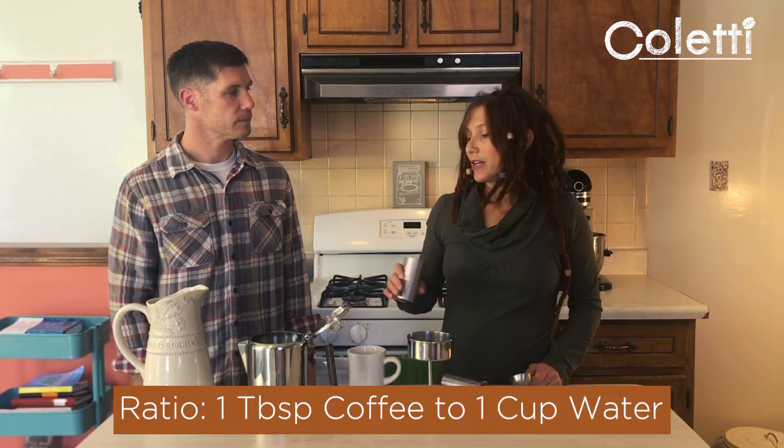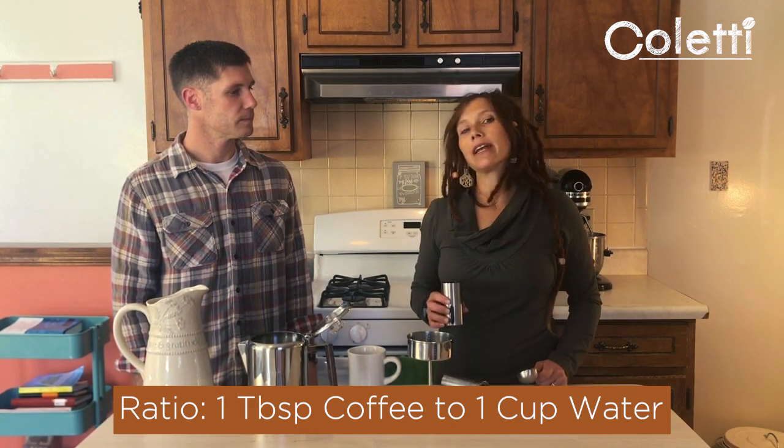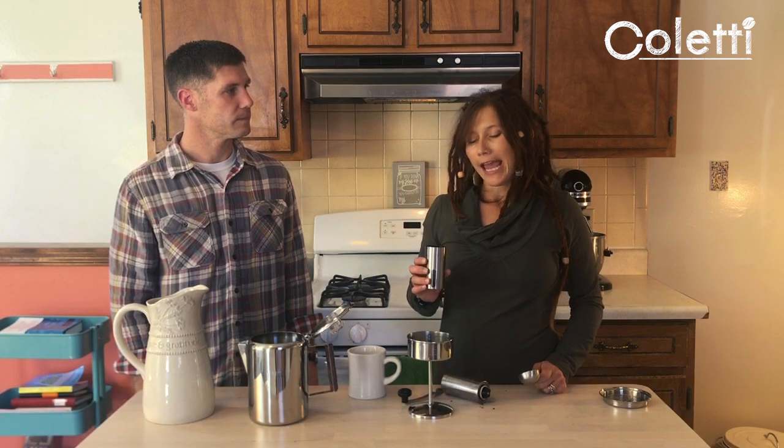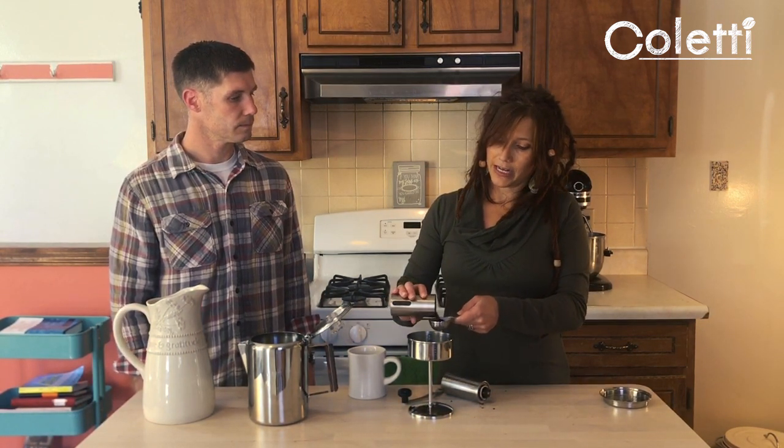We're going to start with a ratio of one tablespoon of coffee to one cup of water, so in this case about nine tablespoons. You can adjust to taste — some people only use four tablespoons for a whole nine-cup percolator and some use a lot more. This is a two-tablespoon measuring spoon, so I'm going to use about four of these, mounding them up a little bit to get our nine tablespoons.